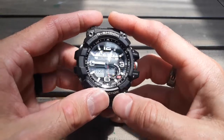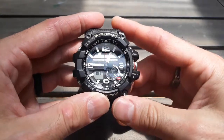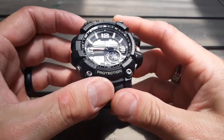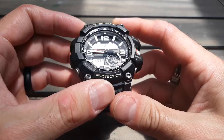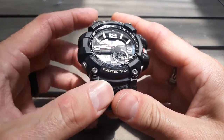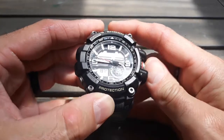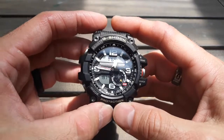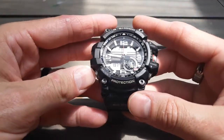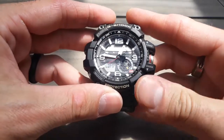If you want to activate the compass feature, you push this — this is your compass button here. Wait for it to find north. North is shooting off to this side, which is correct. So that is calibrated properly. To go out of there, you go here. That's the compass feature.